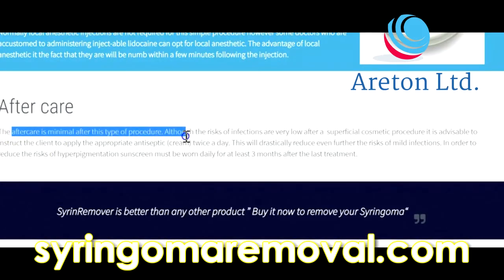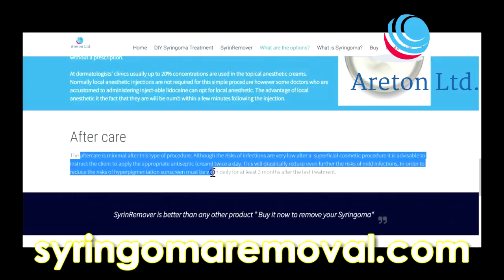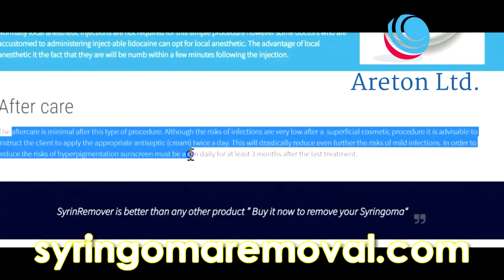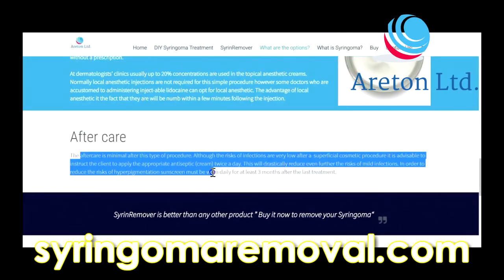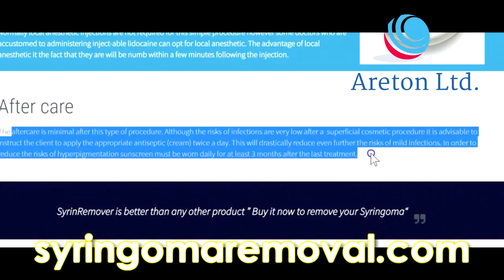Aftercare is minimal after this type of procedure. Although the risks of infection are very low after a superficial cosmetic procedure, it is advisable to instruct the client to apply the appropriate antiseptic cream twice a day. This will drastically reduce any further risks of mild infection. In order to reduce the risks of hyperpigmentation, sunscreen must be worn daily for at least three months after the last treatment.